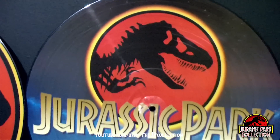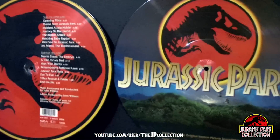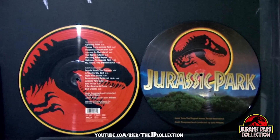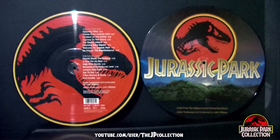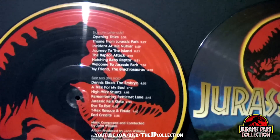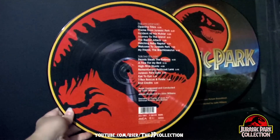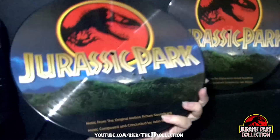Very, very beautiful. I am so lucky to have one of these. Here, I am holding it in my hand so you can get a real good look at how big these beasts are.